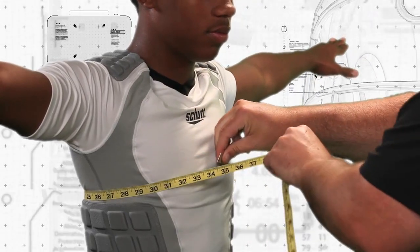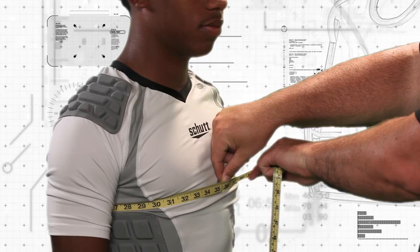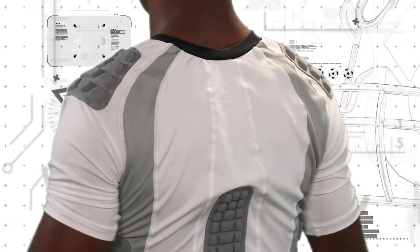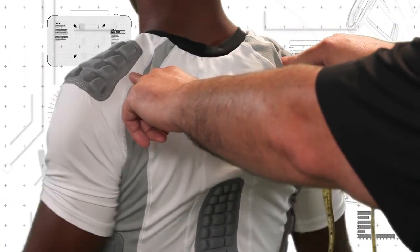Measure the player's chest circumference by wrapping the tape around his chest, making sure the two ends overlap at the center of his chest. Next, measure the player's shoulder width using the tape and stretching across the back.